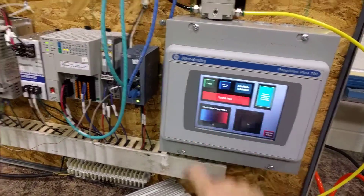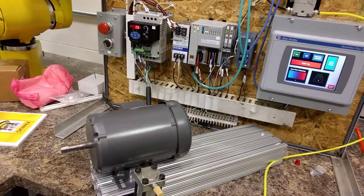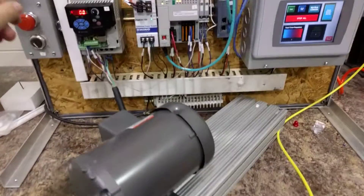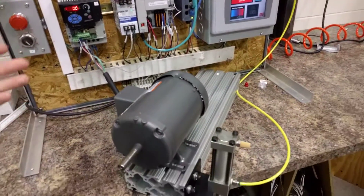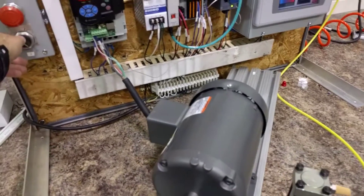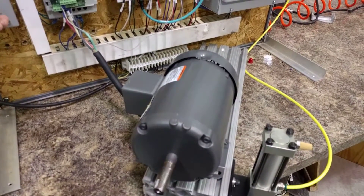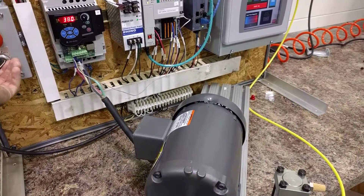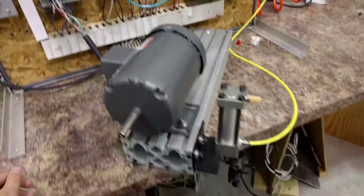So if I start the HMI, you can see the variable frequency kick on, and the motor is kicking on too. But in theory, this should be controlled by a real-life feedback loop, but in this case it's controlled by this rheostat. You can see the variable frequency kick on as I turn up the rheostat to max output.